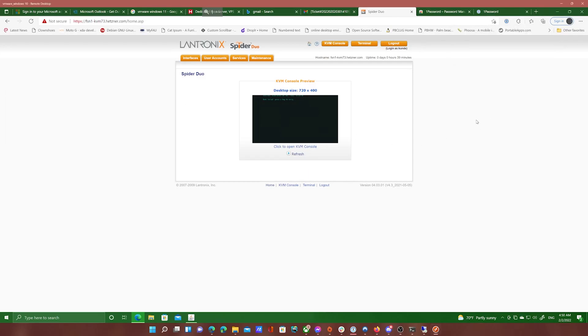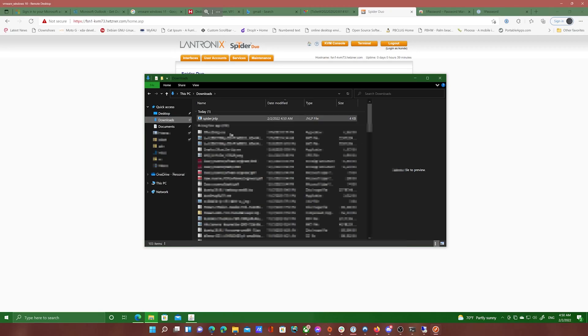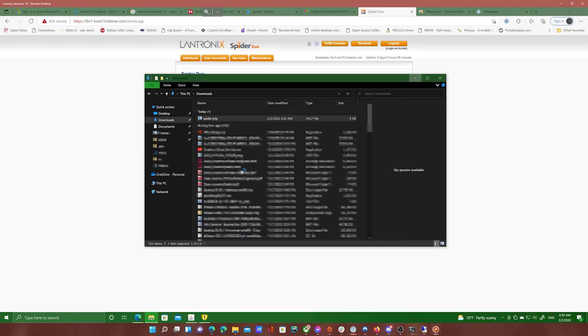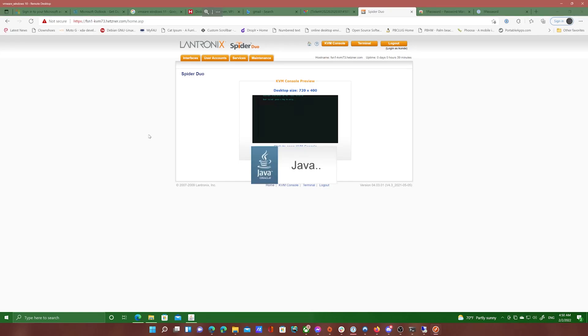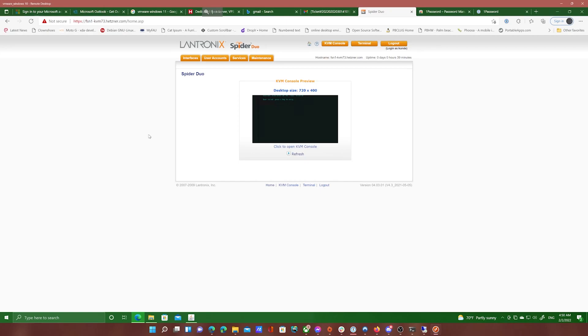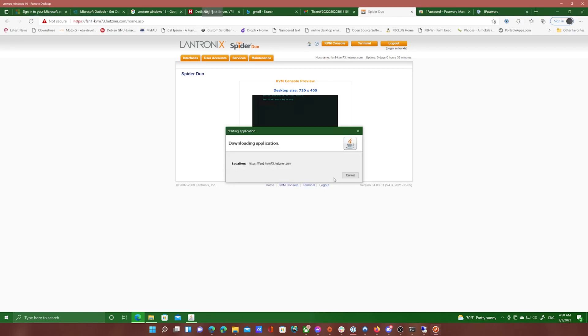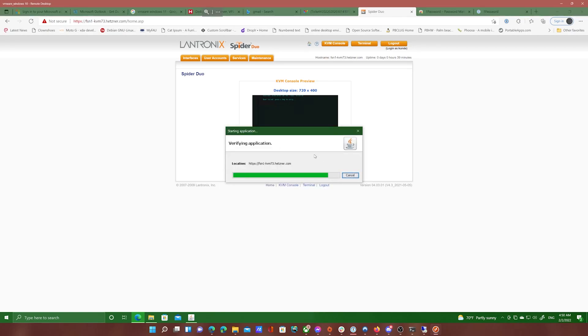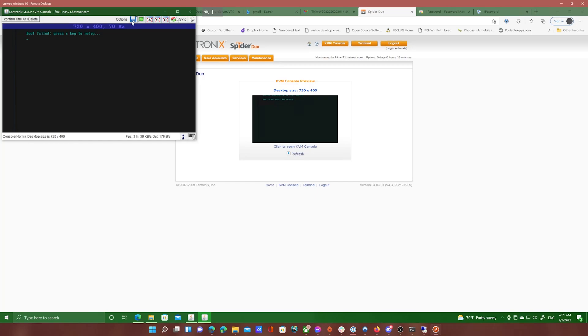Once you log in, go ahead and click on the 'click to open KVM console' option. This will download a JNLP file, which is a Java applet. I did notice that this only works on Windows and I did not get it to work on Mac. So go ahead and open it and allow all the security issues that it prompts. We won't be running this for long. This will then connect to the remote server and give you a GUI for the VM.